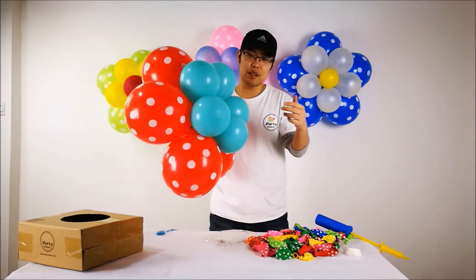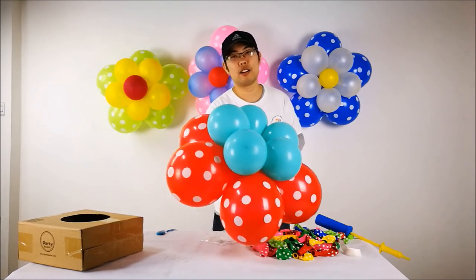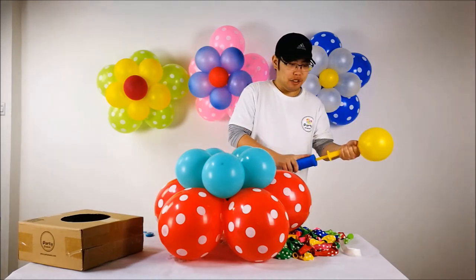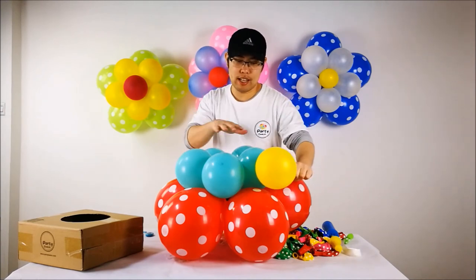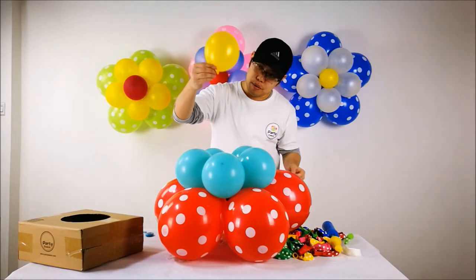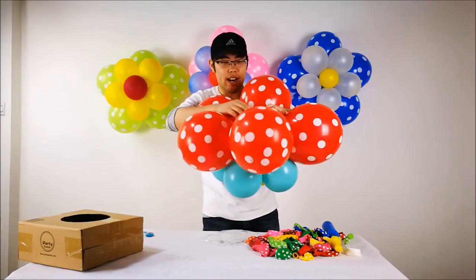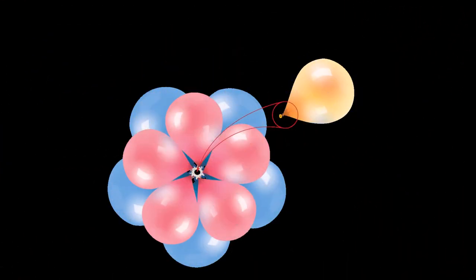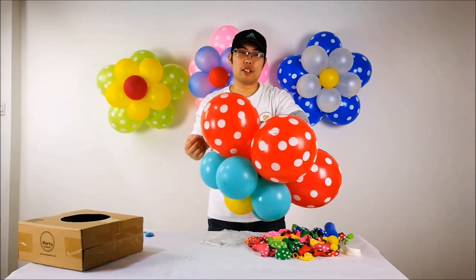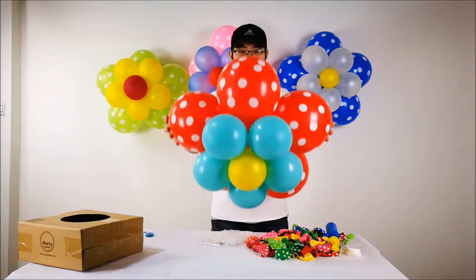The very last step is to put the last bloom right in the middle of the balloon flower. I'm going to pick just one color - yellow - as the middle balloon. I'm going to inflate it to about 5 inches, just a little smaller than the second layer. The tail of the balloon is going to go through the middle part of the balloon flower, and I'm going to tie it up on the back. I have a picture to show you how it looks on the back. Our final work is done and it's going to look like this.